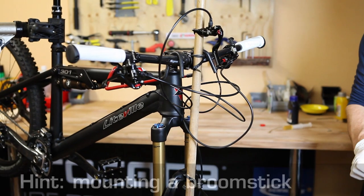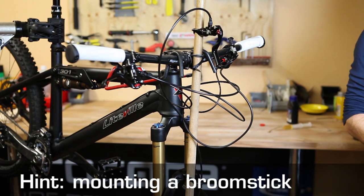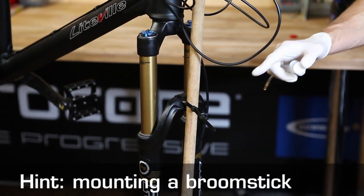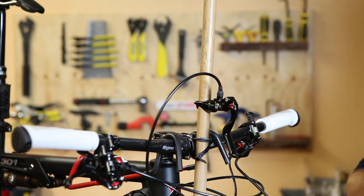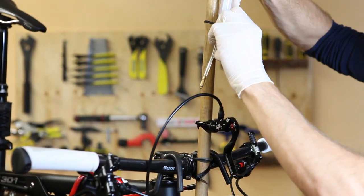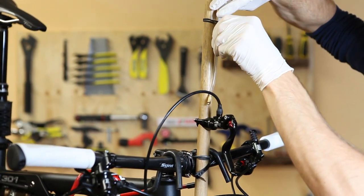If you're bleeding on your own, this trick may help make the whole process a bit easier. You can attach a broomstick or the like to your fork and handlebars with zip ties. Then, attach the brake lever to the broomstick and the syringe right above with elastic bands or anything that is certain to hold it in place. That way, you don't need anyone to help hold the syringe.